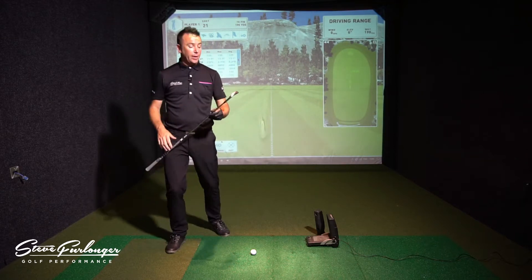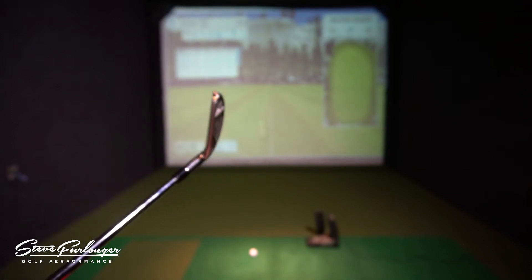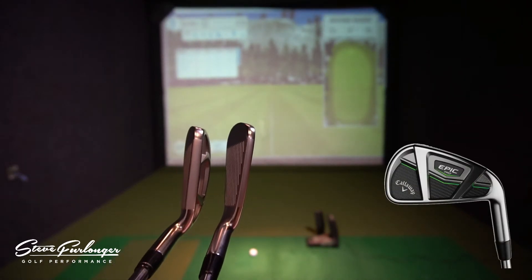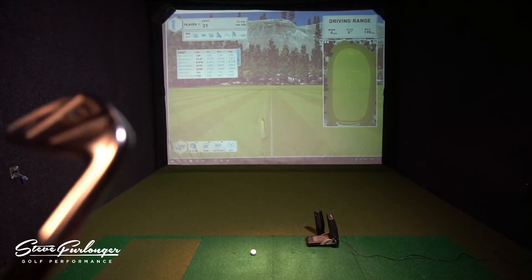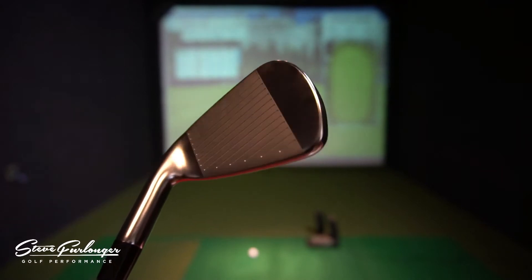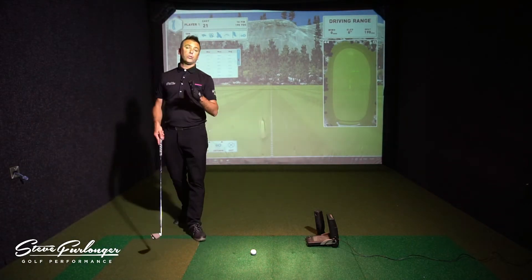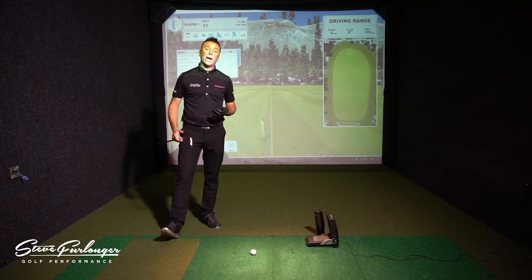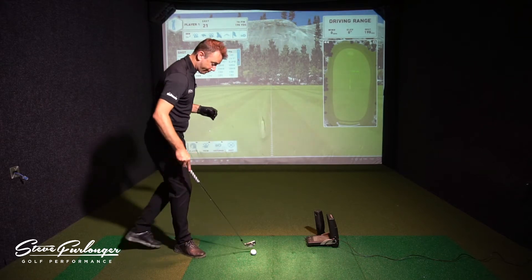Bringing this iron in — you can see the thinner top line compared to the standard Epic iron. Standard Epic on the left, Pro on the right. You can see a slightly thinner top line and the Exo Cage design at the back with the carbon fiber inserts. The Pro has slightly less offset, so the hosel is not sitting as far ahead of the leading edge — more workable for someone who likes to shape shots. The lofts are also slightly weaker on the Pro iron, helping launch the ball a little higher with a bit more spin.